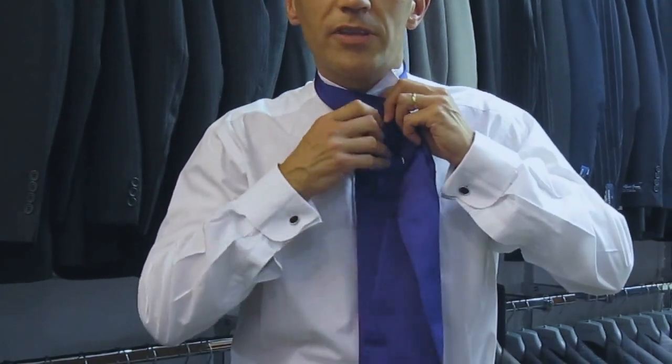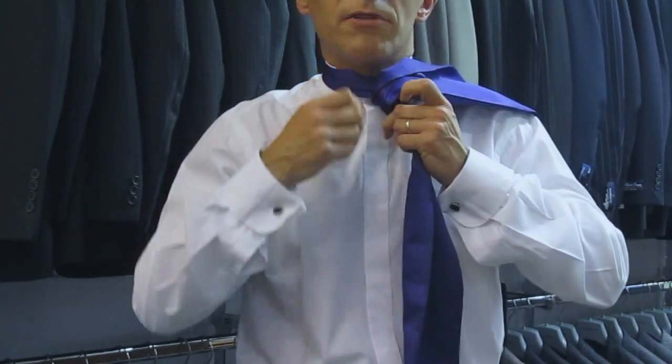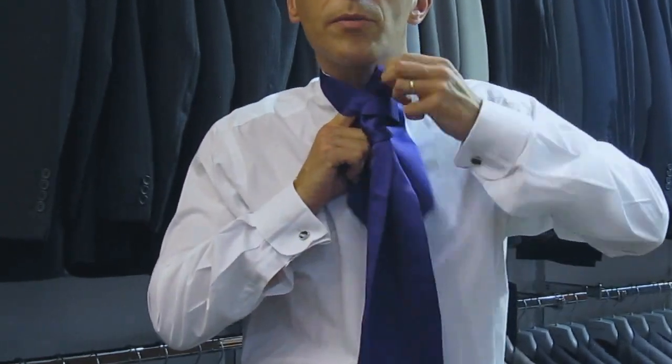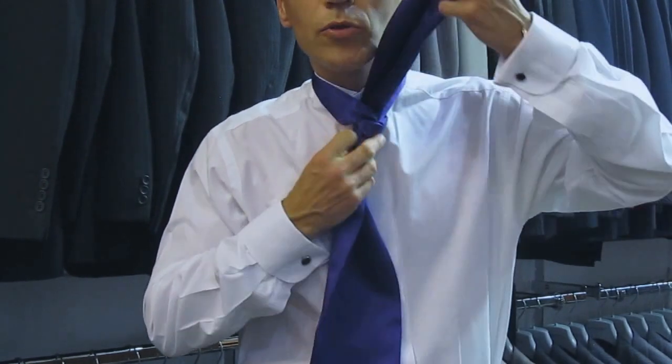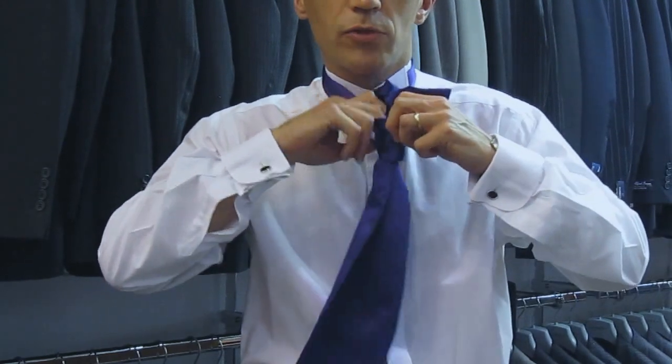You take one end over the other, round the back, round the front, come up from the back, and pull all the way through. Try not to pull the knot too tight because you want a nice big ruffled knot.